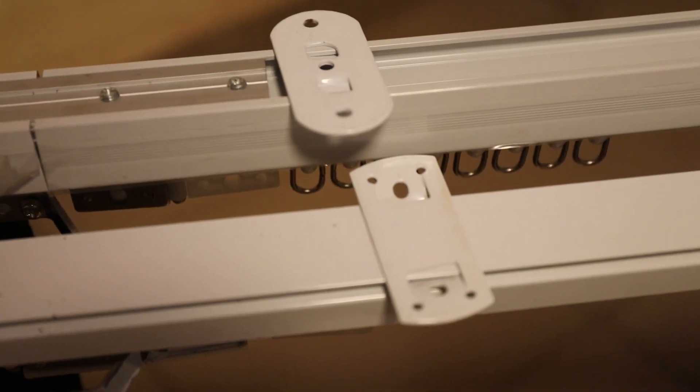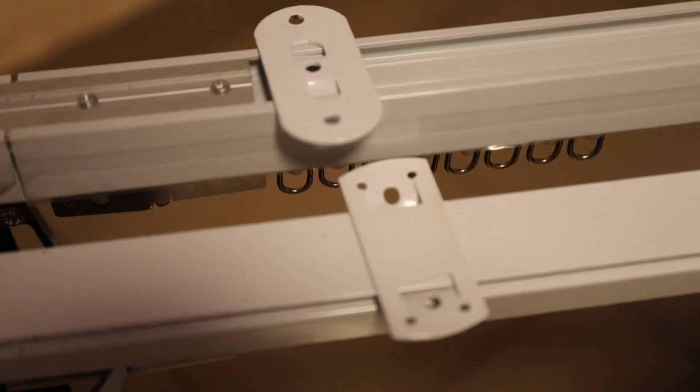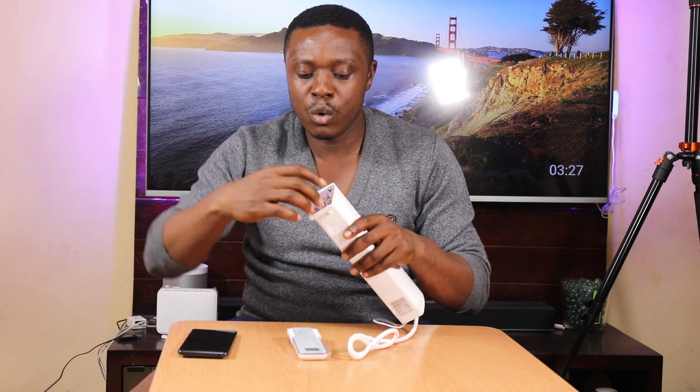The curtain reels are slightly different from those of the Aqara A1 and the B1. The good thing is they are foldable — they are not just straight and long. I got two meters of curtain rails but they were folded into two one-meter pieces. So that is pretty cool for transportation and all that.